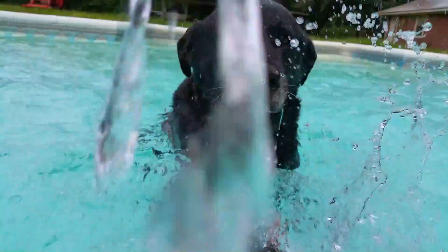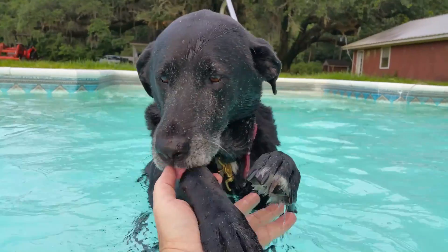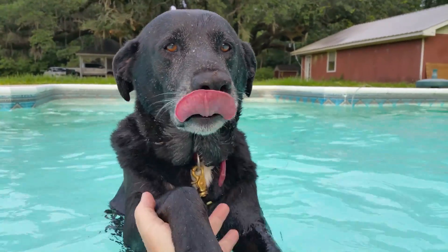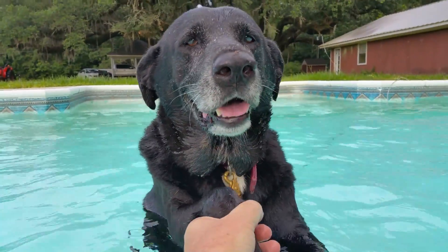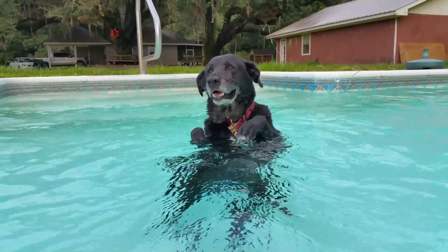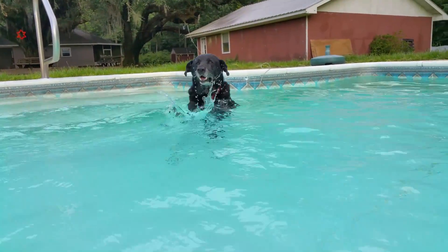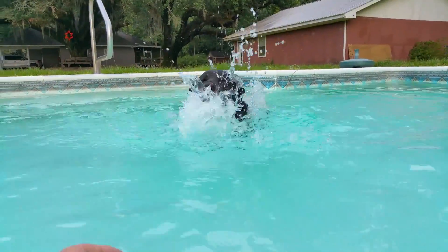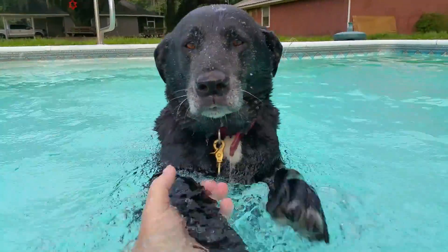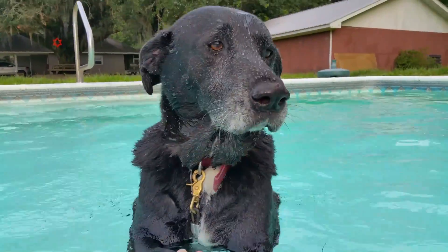Good grief, I think I got my phone all wet, puppy dog. Look at here — he can swim! Let's try it again. Back up to the steps. Back up. Keep going backwards. Back up. Almost there. Easy. There's a dog paddling, but that's ridiculous — that's some crazy dog paddling.